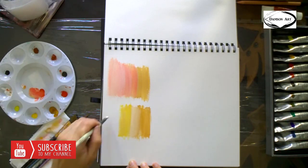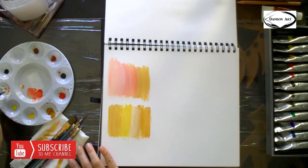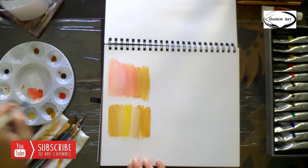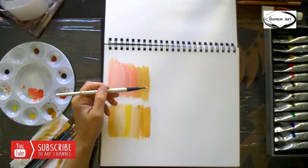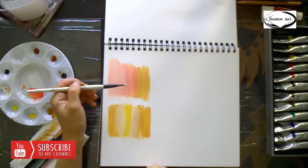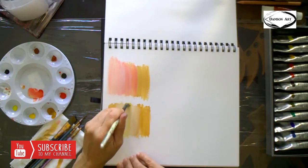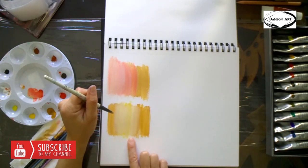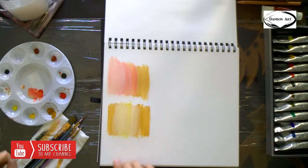I'm gonna take umber and white and approach it from this side. I'm wiping my brush but not washing it, because I want those colors to play together. I'm going to apply more white. So this is umber and white — we played with the tone of pink using red, and here we are playing with umber and white and added yellow. Some skin tones will have yellow.